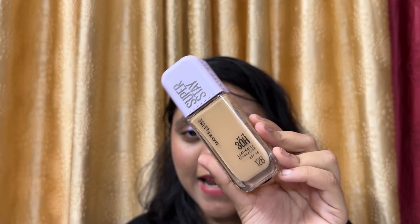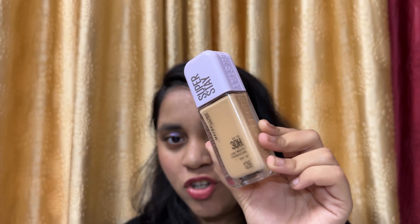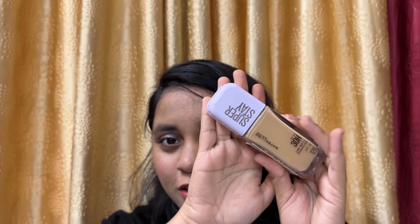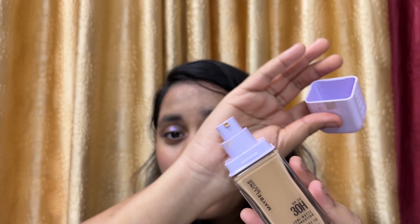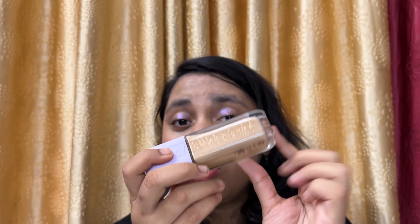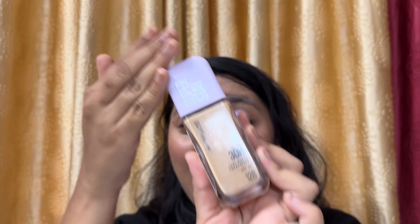Let's start first with the packaging. This is how the packaging looks — I really like it. It has a very luxurious feel, comes in a glass bottle, and the cap is lilac. It also comes with a pump that is also lilac. I actually did a little bit of lilac eyeshadow today to match the vibe of the packaging. The word 'Superstay' is embossed on it, which gives a luxurious feeling.